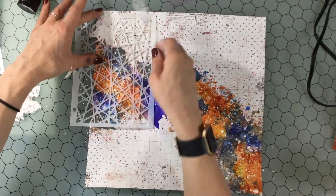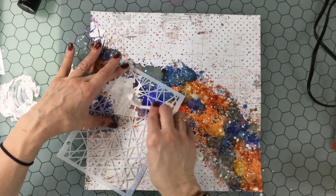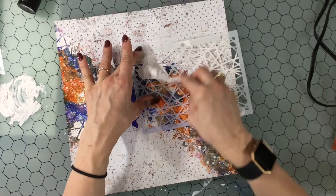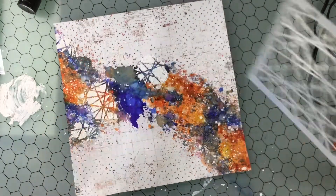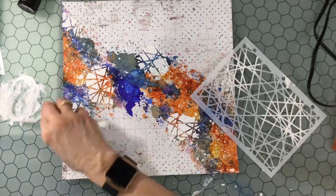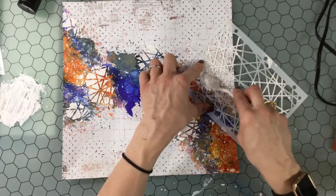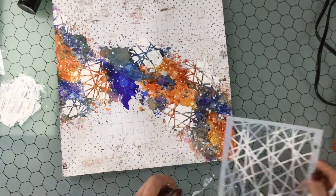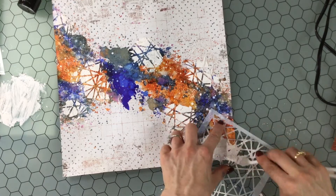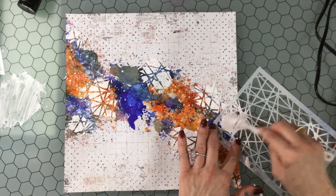I wanted to use this stencil that came with the kit this month. It's perfect for October — it doesn't look exactly like a spiderweb, but the way the lines are crossed reminds me of a spiderweb, so I thought it would be perfect for this layout. I mixed together some Prima white sand texture paste and some Momenta semi-gloss stencil paste in white. I felt this would be a perfect combination because there'd be texture, but the color would be more white than if I just used texture paste alone.